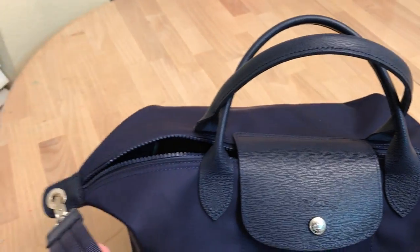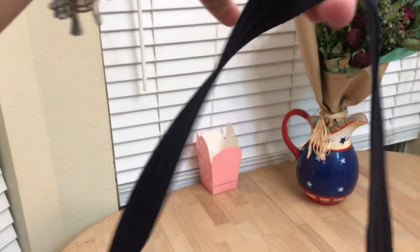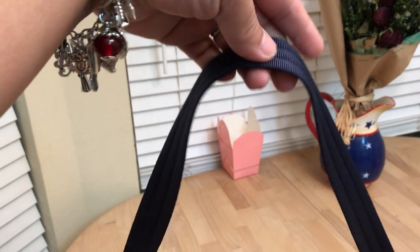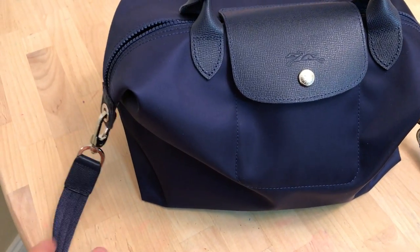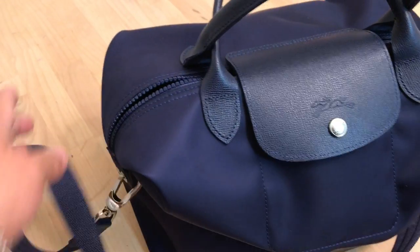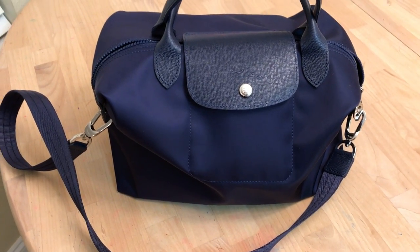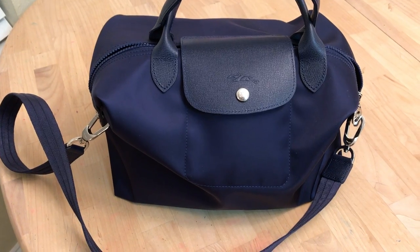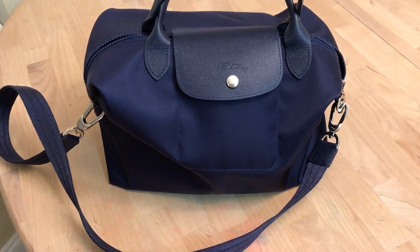You can have it on the crook of your arm, use it as a handheld, or have it over the shoulder. The strap is not adjustable but it falls really great on the shoulder. It can also do crossbody. I'm 5'4" and it hits me just a little bit below the hip on the shoulder, and a little higher crossbody — perfect for 5'4" or 5'5".